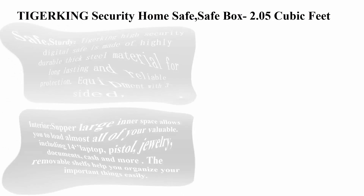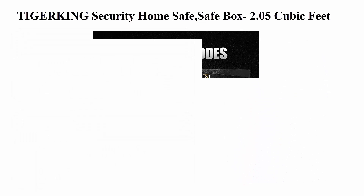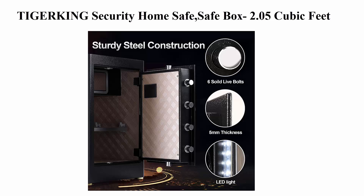Top 1: Tightenarking Security Home Safe — Safe Box 2.05 cubic feet. Sturdy. The Tightenarking High Security Digital Safe is made of highly durable thick steel material for long-lasting and reliable protection. Equipped with 3-sided, total 6 live locking bolts, it offers physical protection from forced entry.